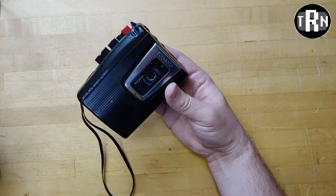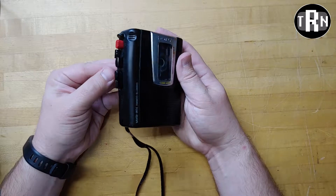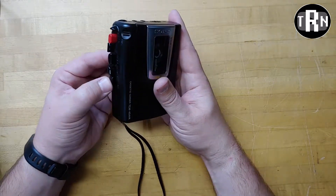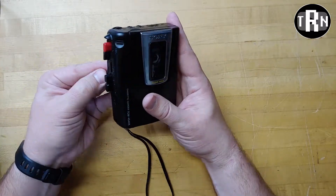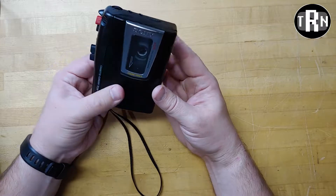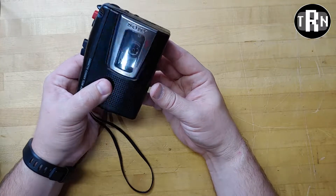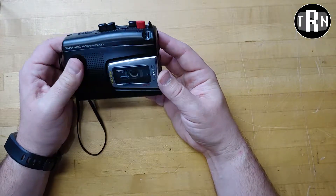Okay, so that sounded weird. Right at the end there when I was playing that back, I had adjusted the speed a little higher just to give me an indicator of what's going on. So let's rewind that again, just a little, and we'll play it in full at high speed. Even though we recorded at normal speed, we're going to play it back at high speed — because that sounded kind of like an alien or something.